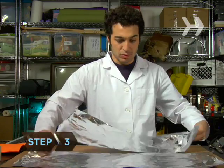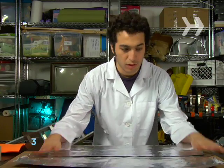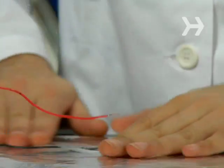Step 3. Cover the large piece of cardboard with aluminum foil, and tape the single ground wire to this base layer.